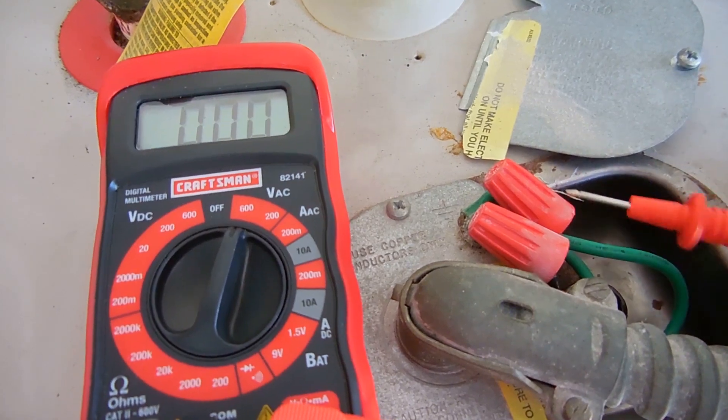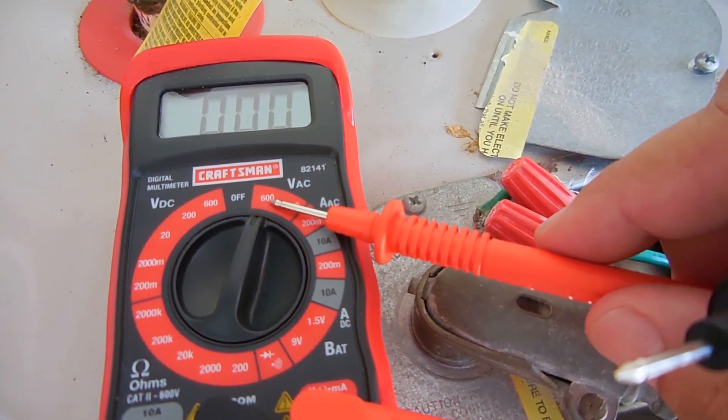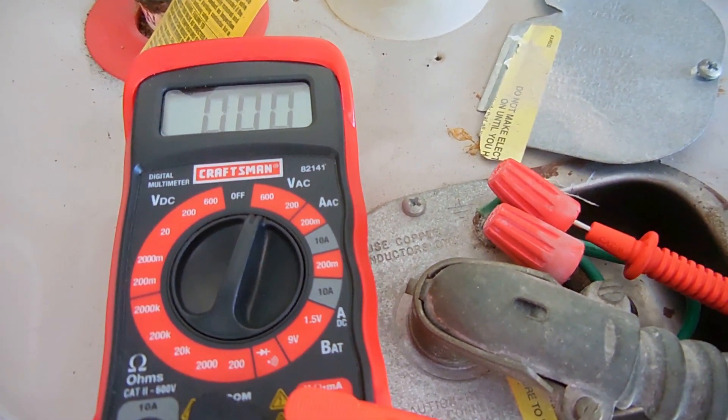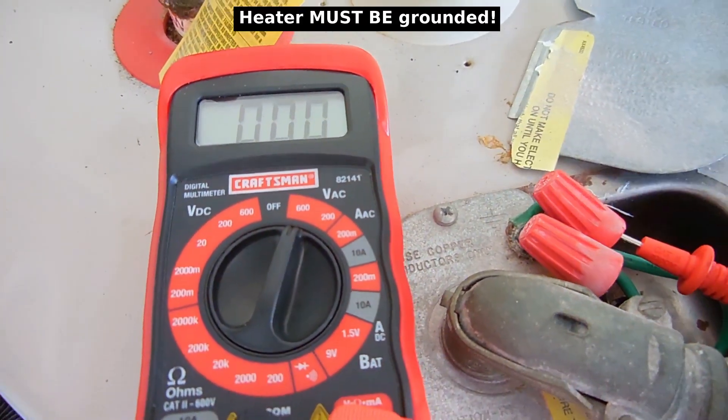You have two hot leads and a ground wire. You want to use a digital multimeter set to 600 volts or 750 volts AC. Take one of the probes, insert it into the connector, touch the other one to ground, and you should not see 120 volts.